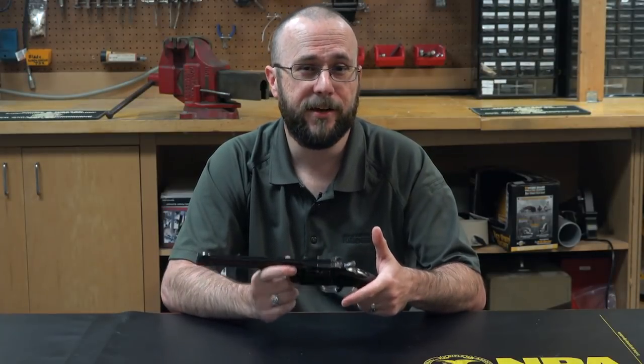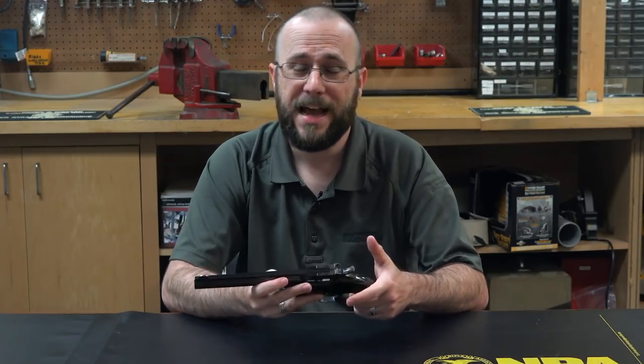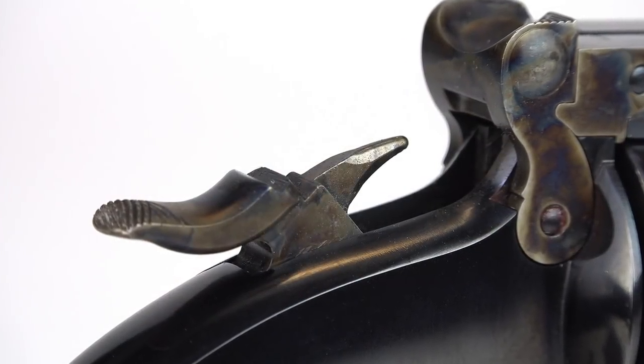However, care does need to be taken in order to ensure that the hammer is never left fully forward over a live cartridge, as a sharp blow or a drop to the hammer could potentially cause an unintended discharge.